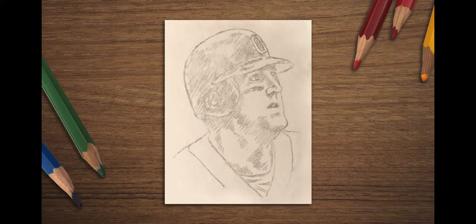I begin by making a quick sketch of the person that I want to draw. Use a very light touch as you draw.